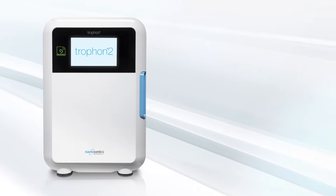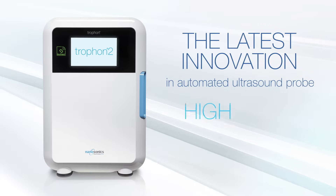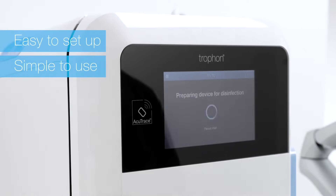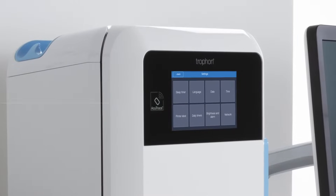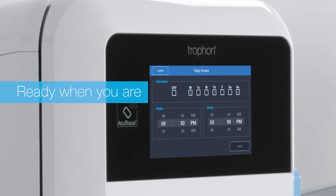Introducing Trofon2, the latest innovation in automated ultrasound probe high-level disinfection. Easy to set up, simple to use, delivering fast and efficient workflows so you have more time to focus on your patients, with programmable options so Trofon2 is always ready when you are.